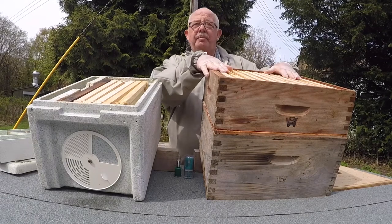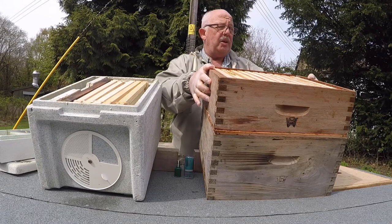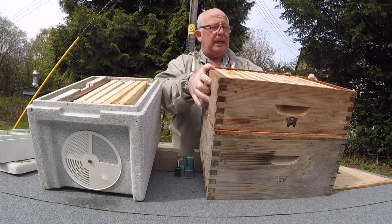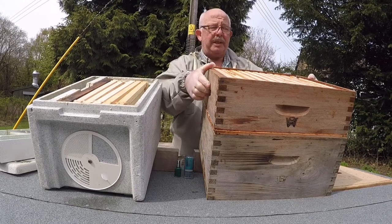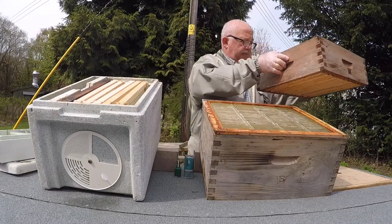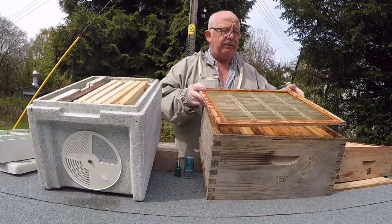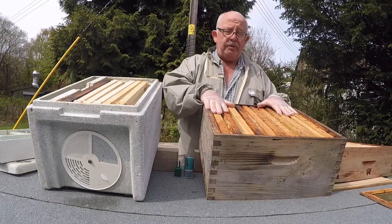The hive is full of bees — the super is absolutely brimming with young bees as you would find in a super. I'm going to take this off, lay it down at the side, take the queen excluder off, and now delve through this box.